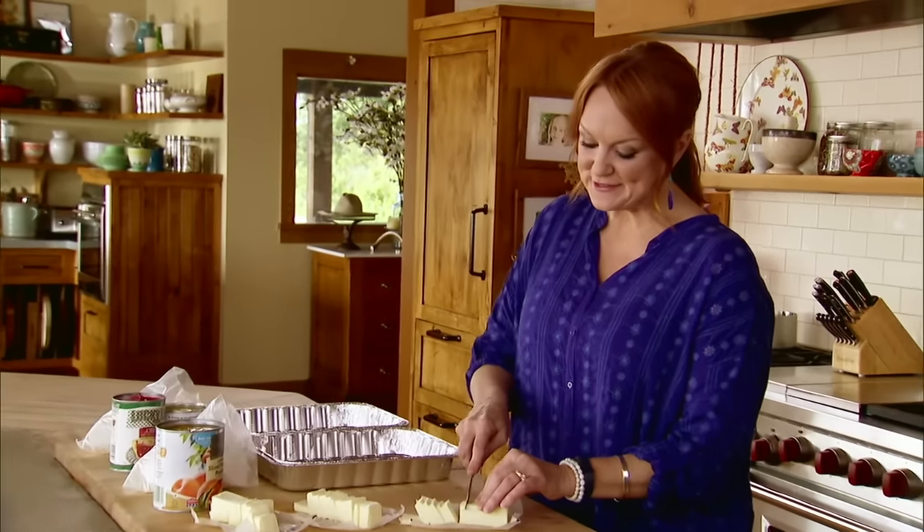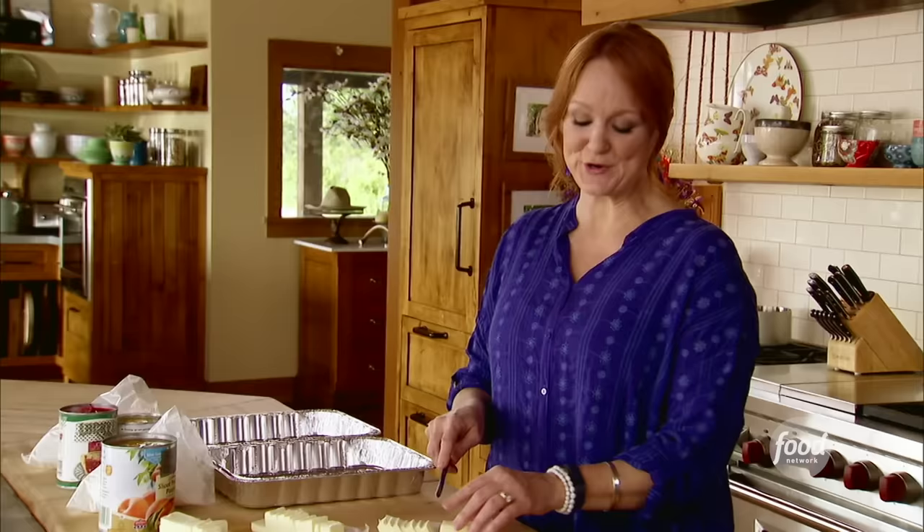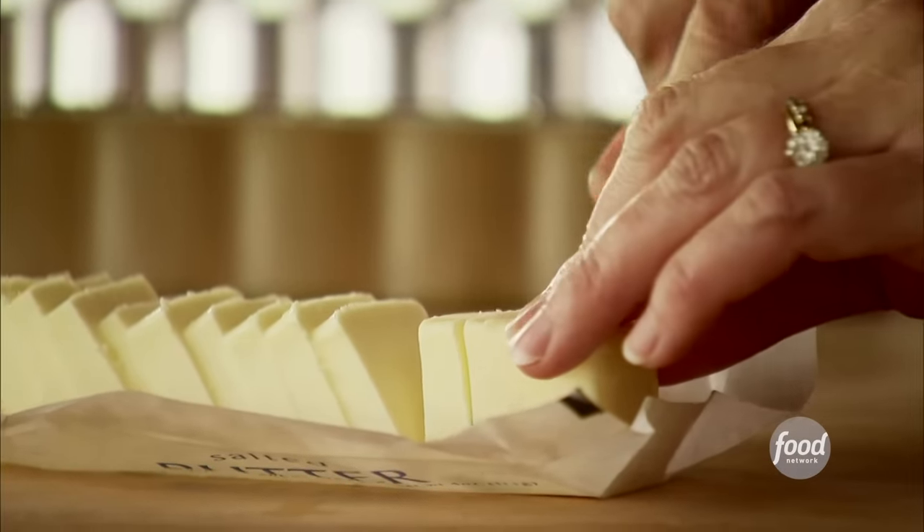The whole gang is over at my brother-in-law Tim's Ranch working cabs today. It is a huge morning of work and the whole family is pitching in. Since they're going to be working hard all morning, I'm going to take them a big lunch.